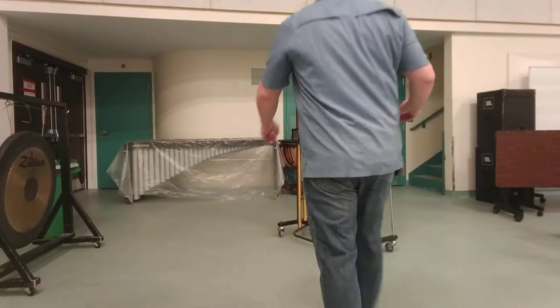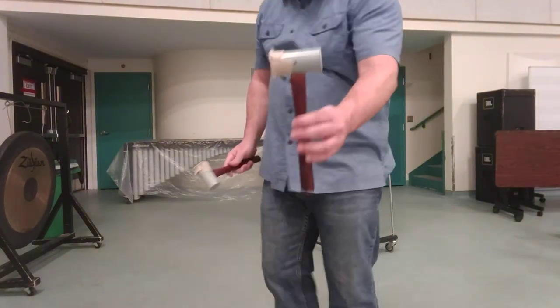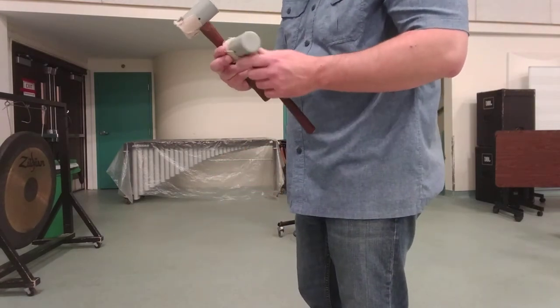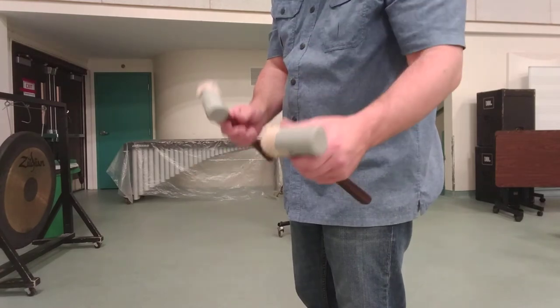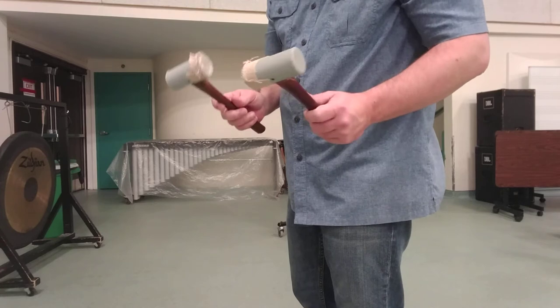Now I can demonstrate the instrument. You will typically play the instrument with some sort of hammer. Hammers can come in a variety of different materials. If you need a softer sound, you can cover one side of the hammer with Moleskin, as we've done here, and then you'll have the hard side for playing louder material.